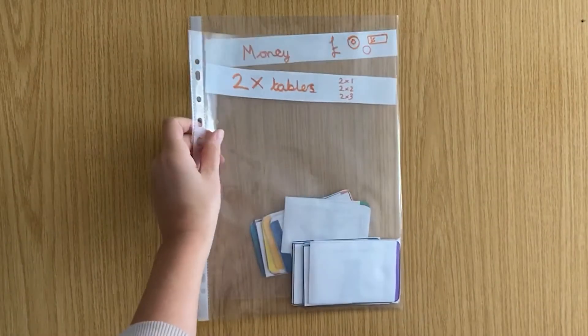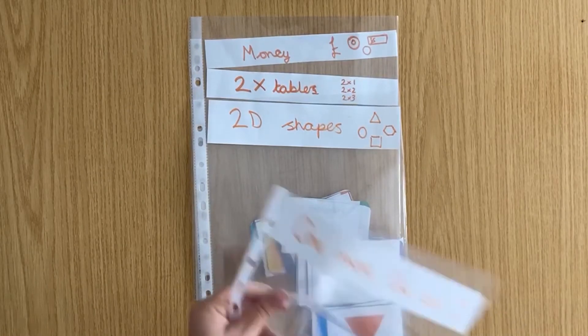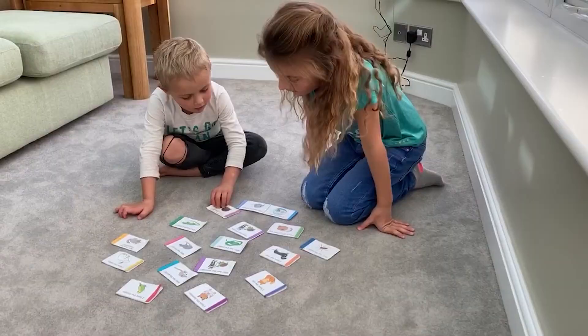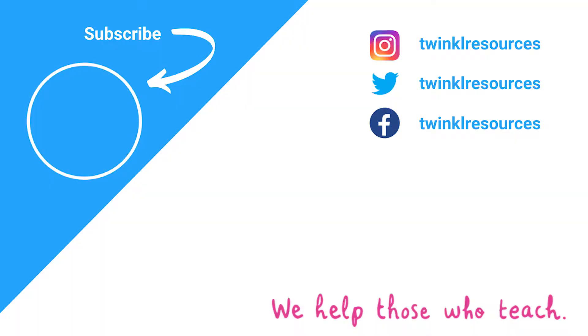Loop card games are a great way to consolidate a skill that your children have learnt. It's always handy to save any that you use labelled in a plastic wallet. And once your children have got the hang of them, they can play them independently, giving you time for a well-deserved cup of tea. Take care.